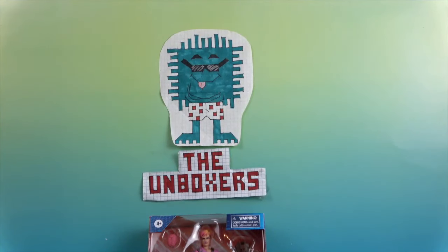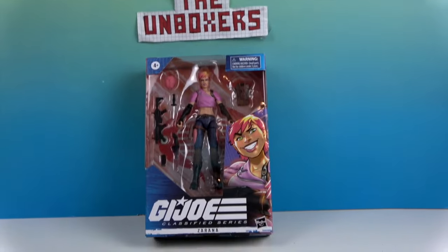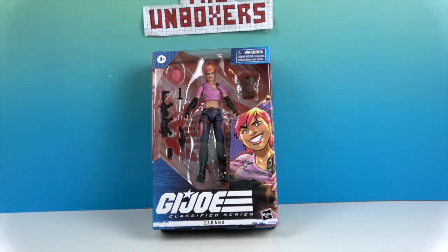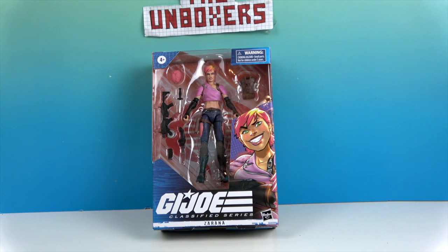Hello and welcome back to the Unboxers! Today we have another GI Joe — this time it is Zarana, a bad guy. She is Cobra, and these figures are made by Hasbro.